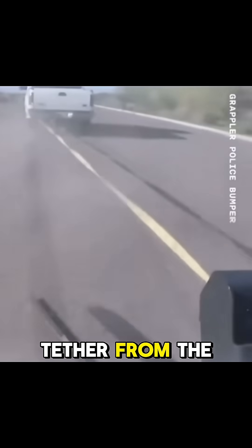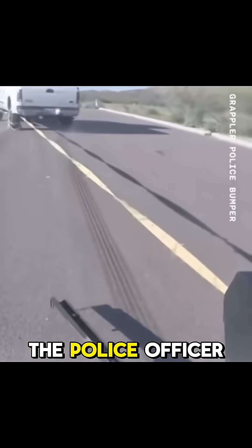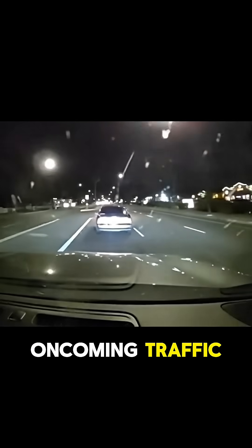This creates a tether from the suspect's car to the police car. Once the net is securely on the axle, the police officer slowly stops the vehicle to prevent the car from spinning out or steering into oncoming traffic.